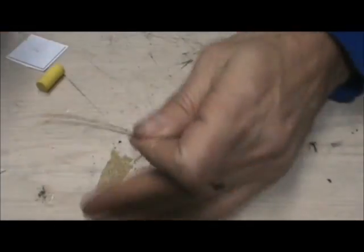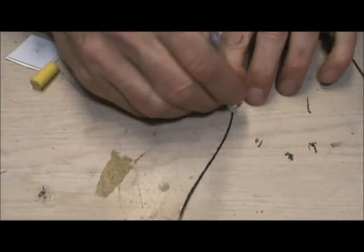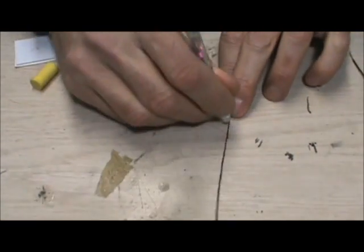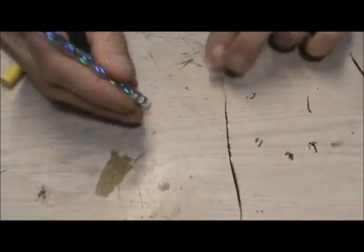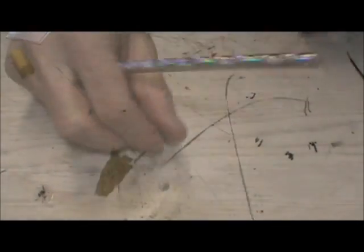And here's another strong herl. I'm just going to use the eraser on it, just to show you how easily it's done. Look at all of that. Flip that over.